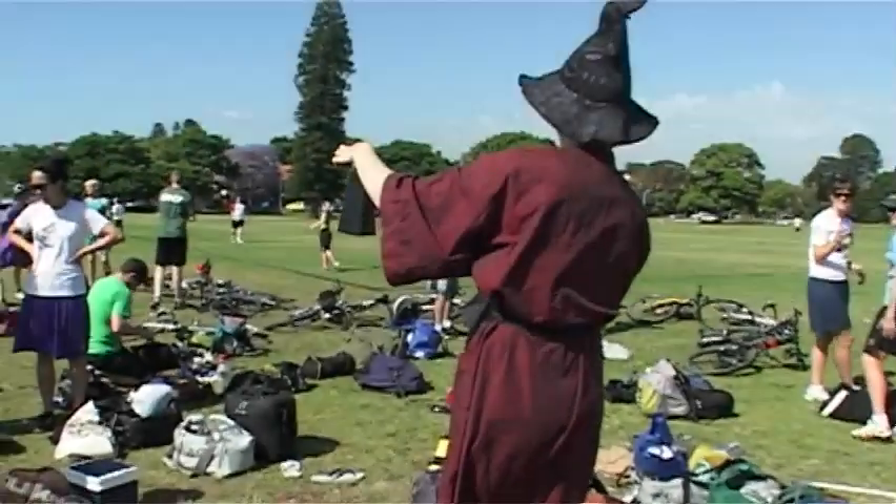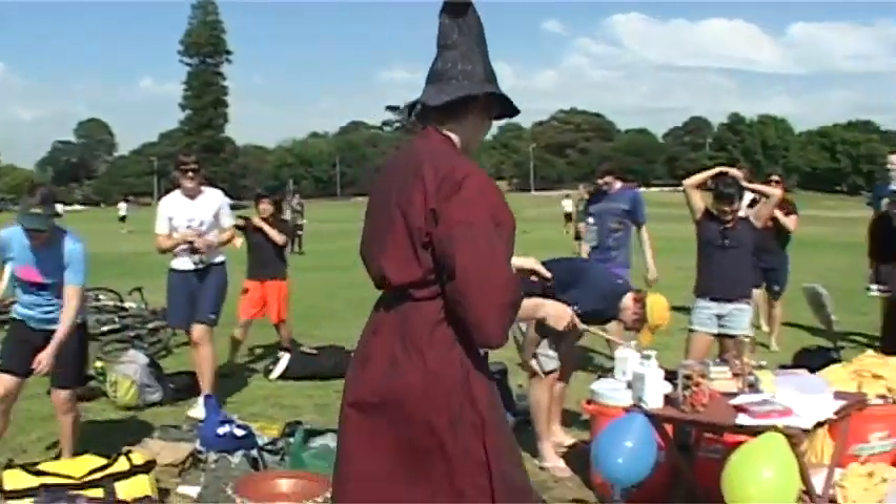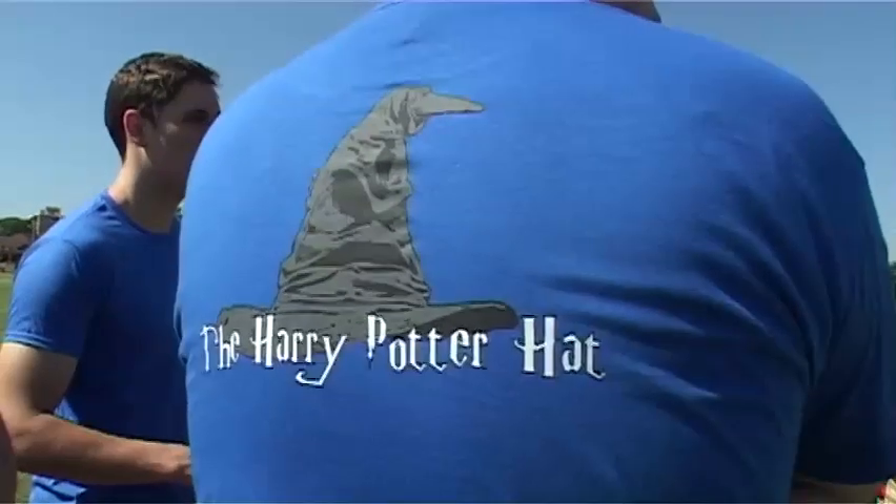Bring it in everybody! It's the official Harry Potter cowbell! We're here today at the Harry Potter Hat. It's an unusual event — described as a combination of American football and netball, played in 30 countries all over the world. It's called Ultimate Frisbee. So let's go and take a look.